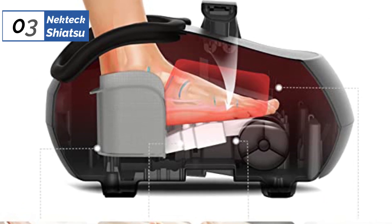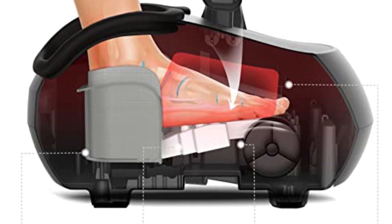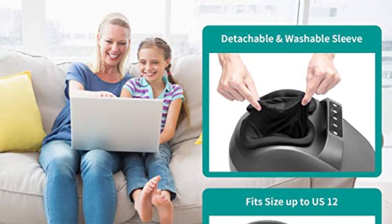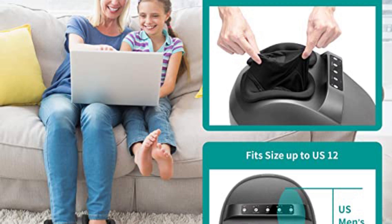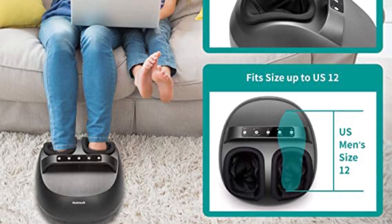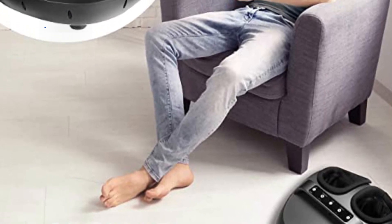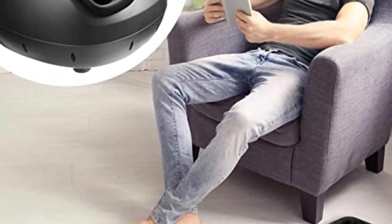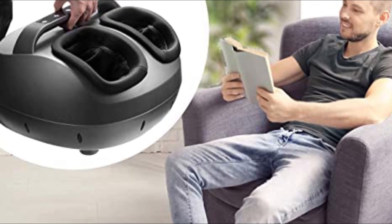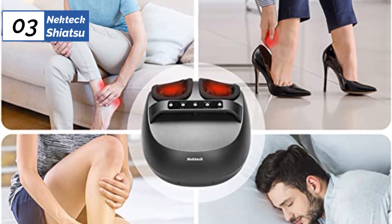The number 3 position is held by the Nekteck Shiatsu, as the best great air pressure option available in the market. The Nekteck Shiatsu machine offers a strong massage with heat for the feet, but its aggressiveness may be uncomfortable for some users. The machine is designed specifically for feet, with 3 speeds, 3 levels of heat, 3 adjustable air pressure settings, and kneading Shiatsu rollers for the sole. Its digital push-button interface is intuitive and easy to operate. However, the unit can be too aggressive, especially on the heel, due to the airbag's downward pressure that keeps the foot in contact with the rollers. Users who have sensitive feet may find it uncomfortable, but sitting further back and not leaning forward can make the experience more comfortable.